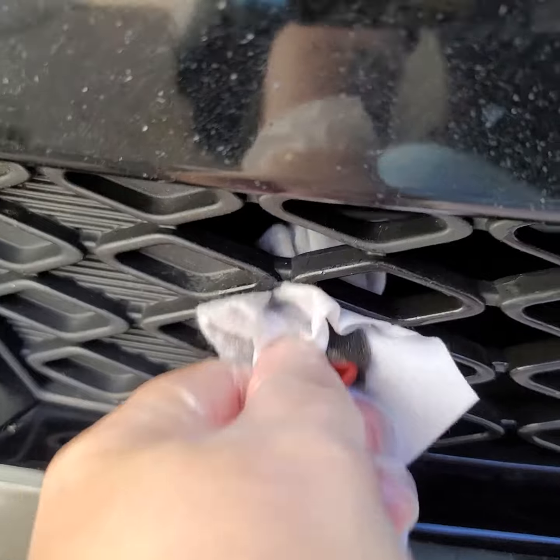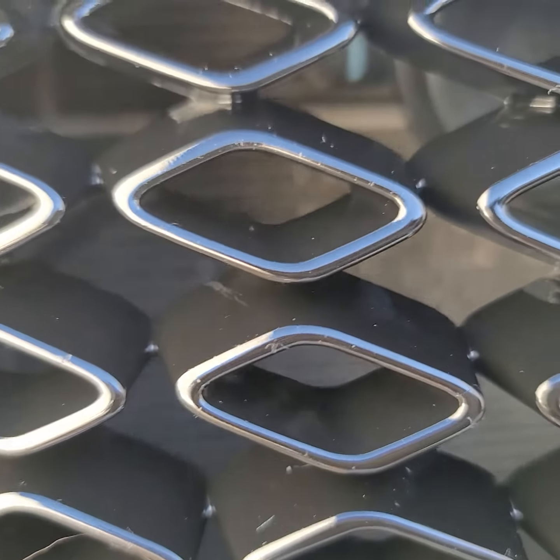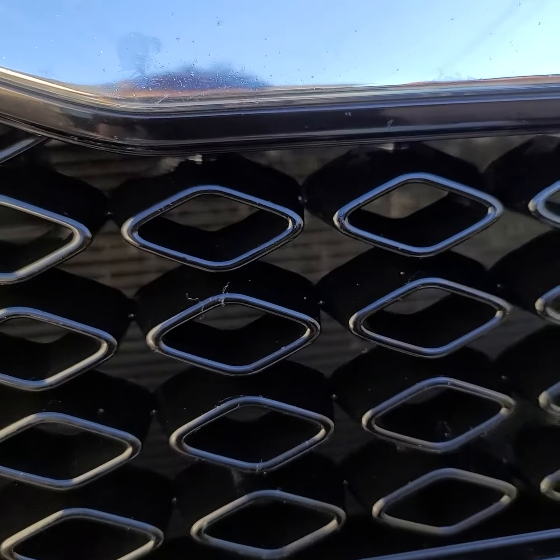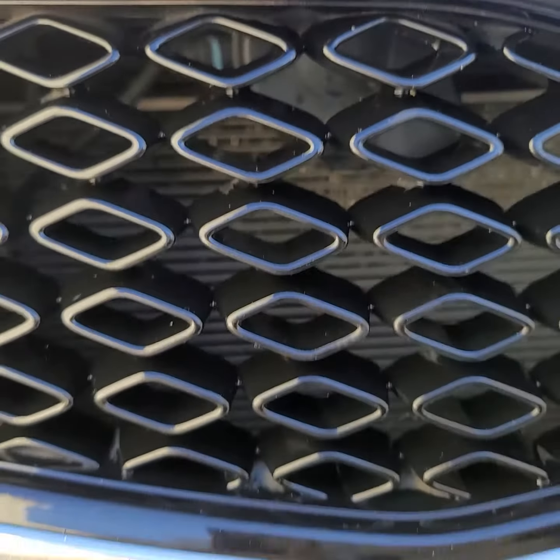And it gets all the way in there. As you can see, I did those already.